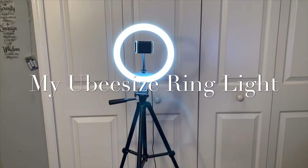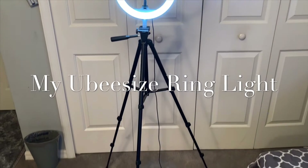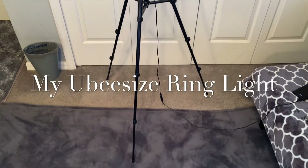Hey sweeties and welcome back to my channel. I just purchased my first ring light from Amazon. If you want to know in depth about this product, continue to watch.